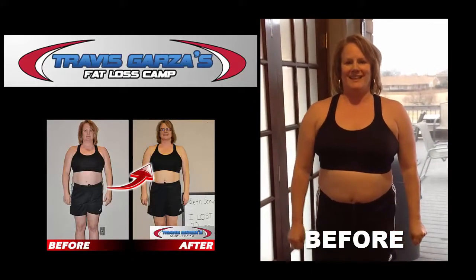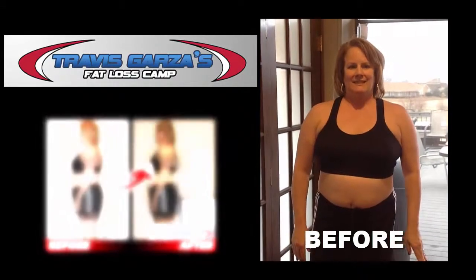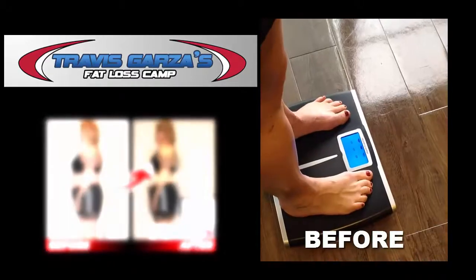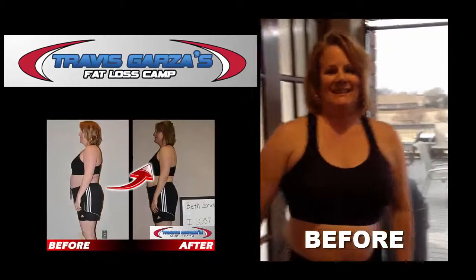Hi Beth, ready to weigh in? Yes. What's today's date? February 21st, 2015. It's February 21st, 2015 and you're here to take the six-week 20-pound weight loss challenge. Let's see what your starting weight is. All right Beth, starting weight is 210. All right Beth, we can do this.